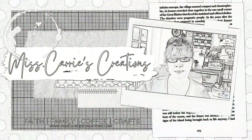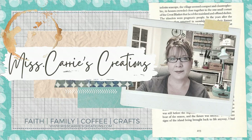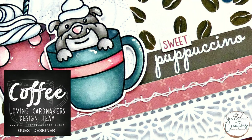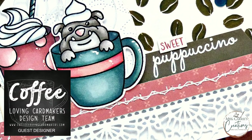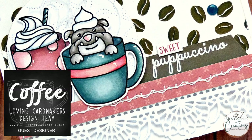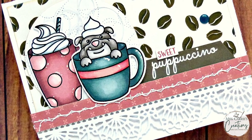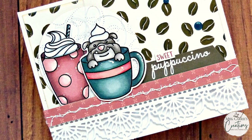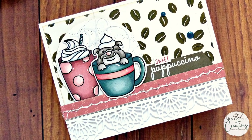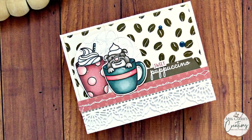Hello everyone, Ms. Keri here from Ms. Keri's Creations. Throughout the month of April, I will be a guest designer on the Coffee Loving Cardmaker blog and I'll be sharing a variety of coffee loving projects with you every Friday. Today I have a sweet little puppuccino card for you. I'll be sharing some tips for creating the lace border card and two ways that you can shade these images with your Spectrum Noir tri-blend markers.